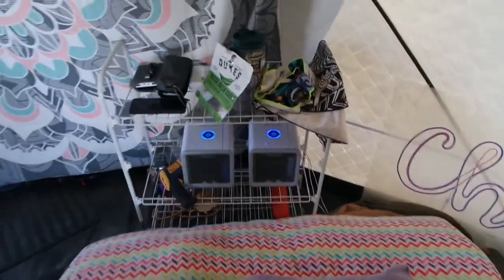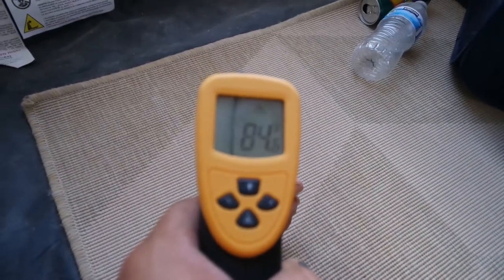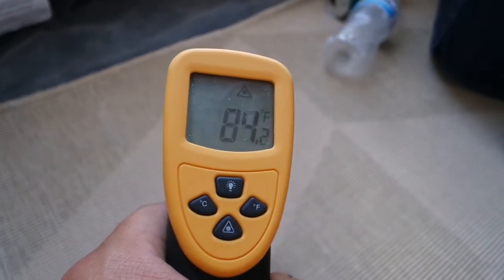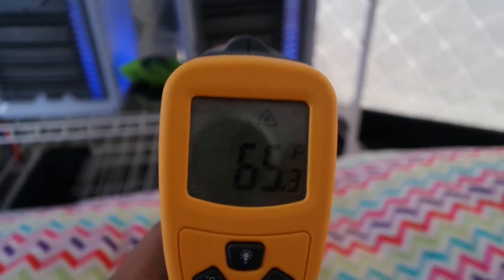We've got two Arctic Air coolers in here, and when you're laying down in bed with them pumping air right on top of you it feels really good. Right now it's about one or two in the afternoon — the peak sun is probably around four. It's about 100 degrees outside, and in here it reads 84 degrees. The Arctic Air coolers are putting out 65 degrees.